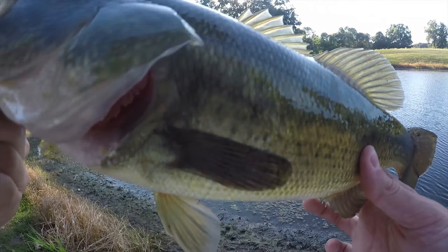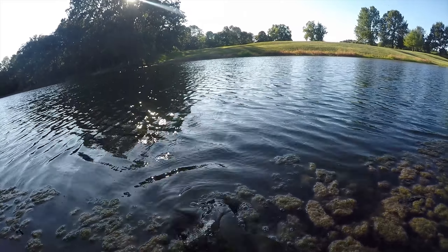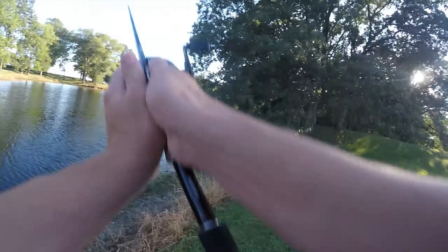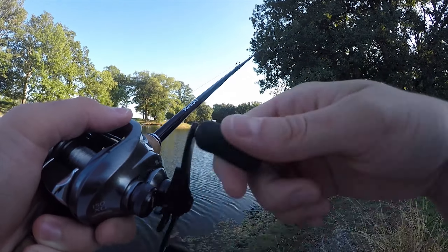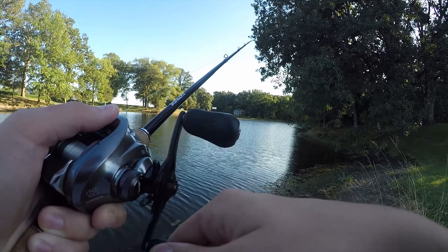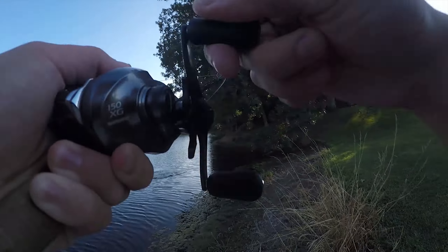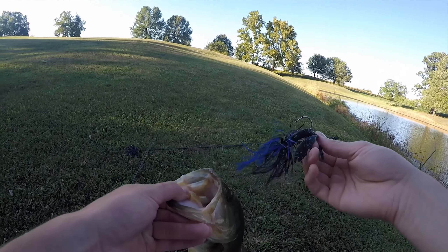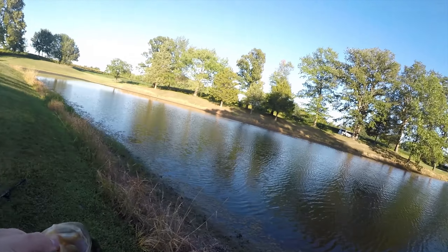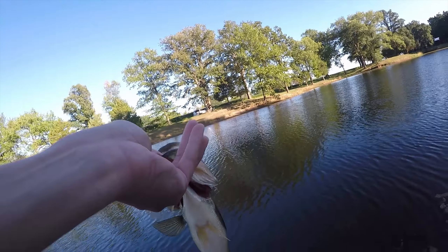Now I'll change to the normal Z-Man chatterbait and use it until I catch a fish too. It's another nice fish — a little bit smaller, but that's fish number one today on the normal Z-Man chatterbait. It just fell out — fat little guy, pound and a half probably — just across from where I caught the other one, not even ten minutes later. Not a bad one, they're super fat in here.